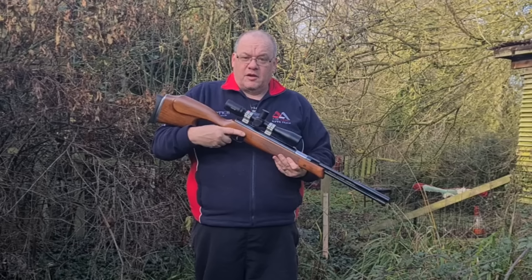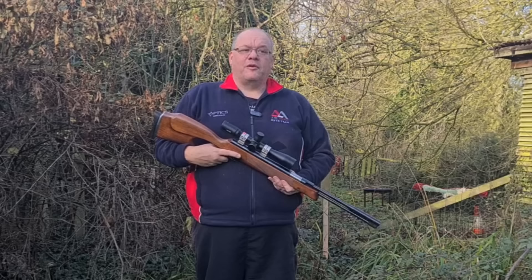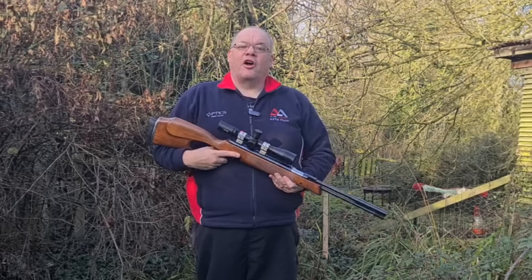So I thought, it's about time I got to grips with an HW97. Let's shoot a few targets, see what kind of accuracy we can get, and start 2023 with a bang. Welcome to Life at the Range.